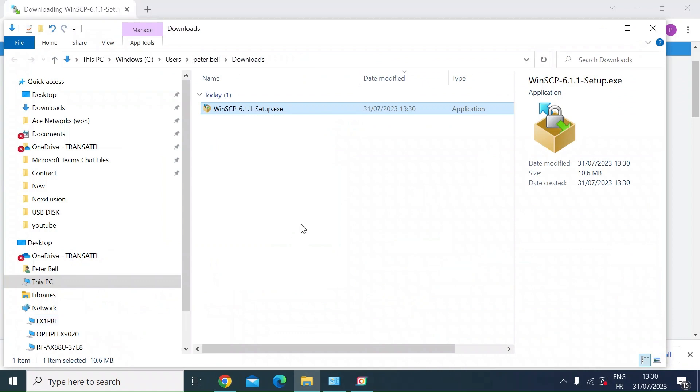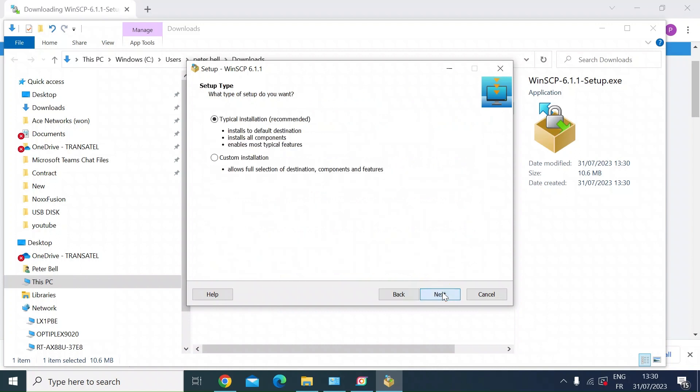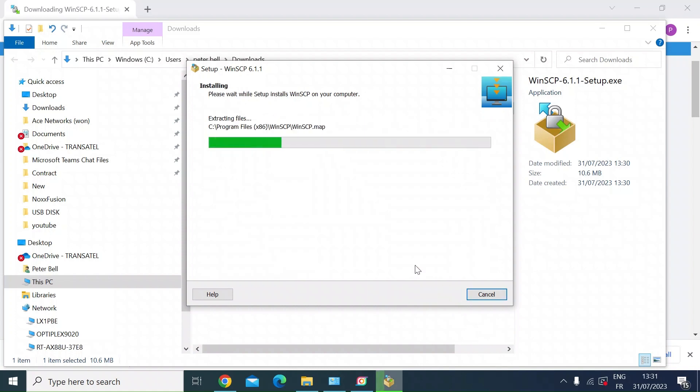Once that's downloaded to your downloads folder, just double-click to install. Accept the license agreement. Typical installation works best. There are some custom options if you want to keep the commander interface. Click Next and Install — it'll only take a few seconds. It's quite a small application.